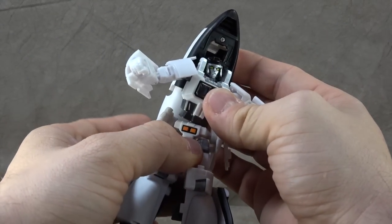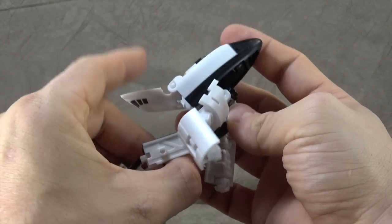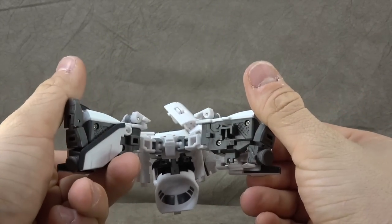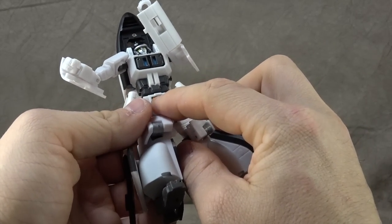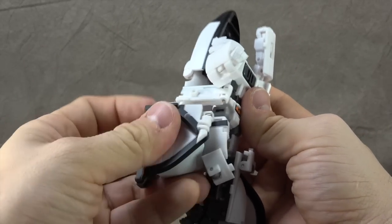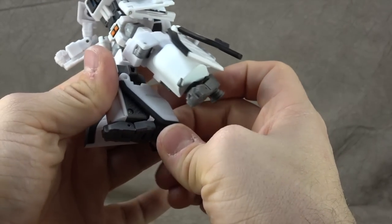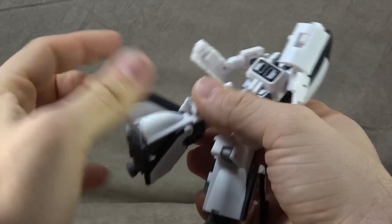You have a ball peg for the abdomen so that gets you your waist swivel — you can move these little hip things out of the way and get the full waist swivel, plus a little bit of ab crunch forward and back. You have hip panels on ball pegs you can move out of the way to get a pretty good range with the hips — T-jointed ball pegs — and front and back you get the full monty, no problems there. Thigh swivel, you get some orange and black paint there. Single-hinged knee gets you just about 90 degrees. Then you have ankles on ball pegs so you get an ankle tilt, a slight rocker, and an additional toe hinge.